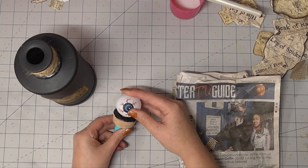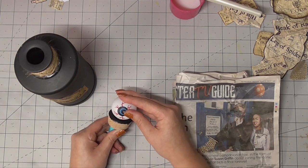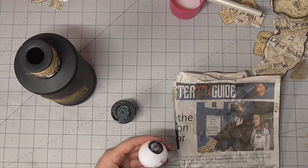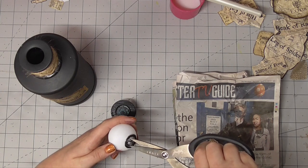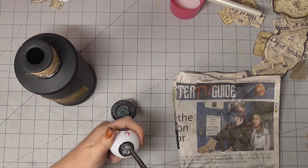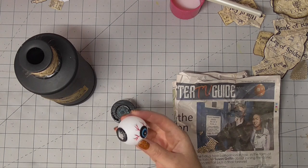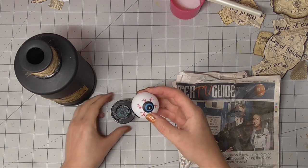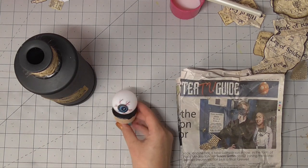Here we've got an eyeball — this is essentially a ping pong ball that has an eyeball painted onto it. I didn't paint this myself, I bought it ready done, and I'm just going to go ahead and stick it to the top of this bottle. In order to make it lie flat and not have that small surface area of the curved bottom of the ping pong ball, I'm going to cut that away so it's a little bit flatter, then add some hot glue and stick it onto the top of the lid. It was a bit too clean with that white edge.